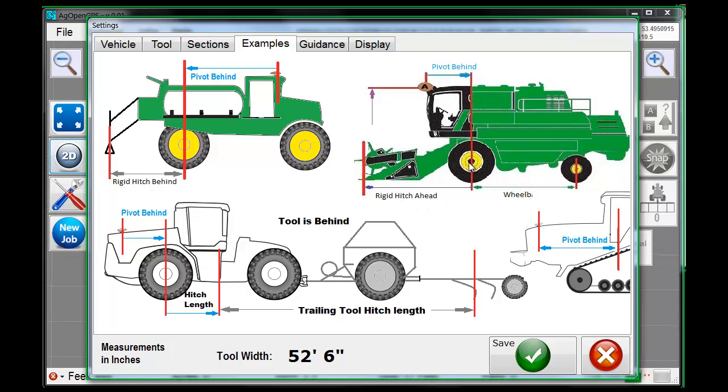A rigid hitch means anything rigidly attached to the vehicle. If it's trailing and can flex, it's called a trailing hitch. Confusing, but there are a lot of combinations.